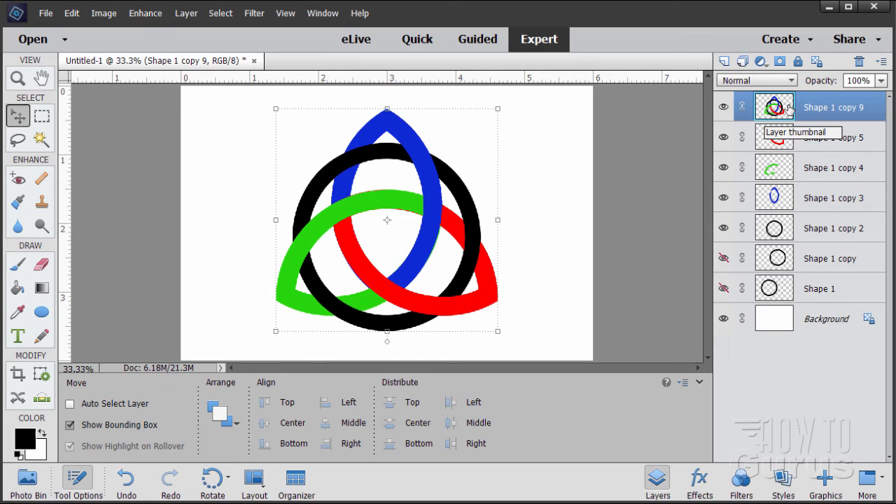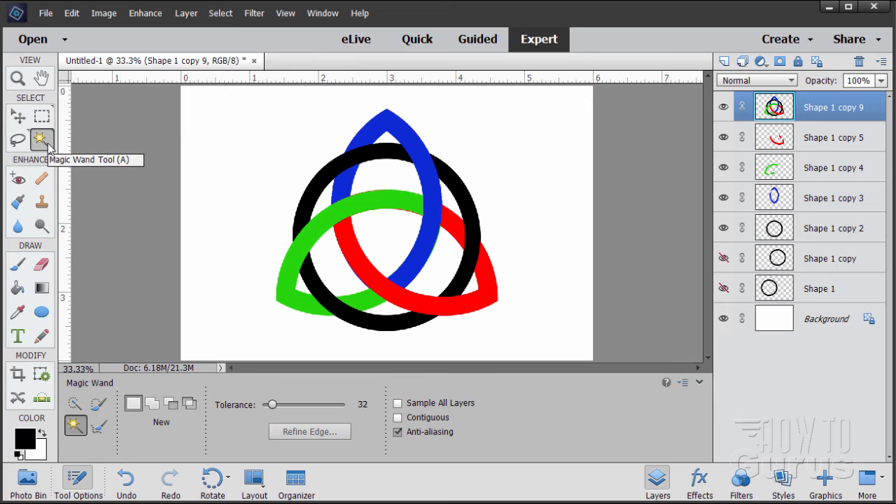I'm only using this merged layer for one thing — to get a layer mask. Go to the Magic Wand and make sure Contiguous is unchecked. Click out in the white area — that selects everything that's transparent on that layer. Now invert that: Select, Inverse, and just that shape is selected. Then click on the New Layer Mask button and you get a layer mask of that shape. That's actually all I need for that piece.